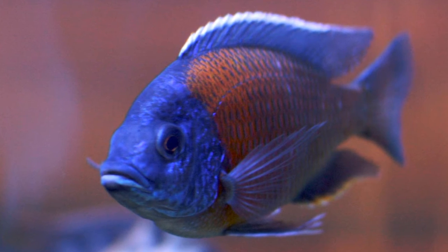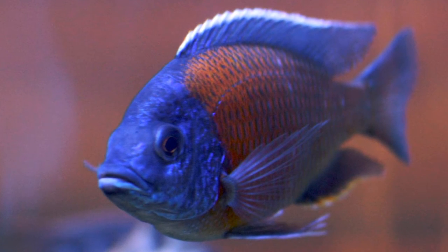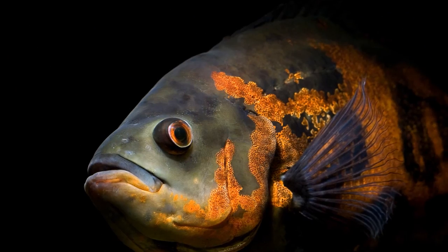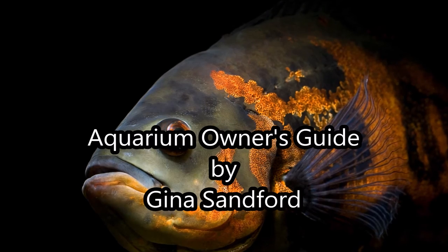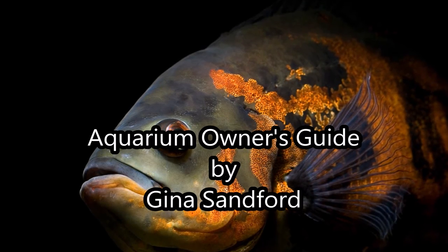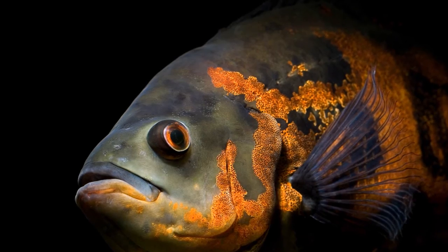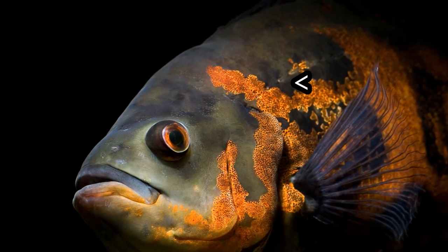Once a week I take a freshwater fish book and read through it to learn a little bit more about fish that I keep. I was reading the Aquarium Owner's Guide by Gina Sanford from 1999 — oldie but goodie — and it actually came up.